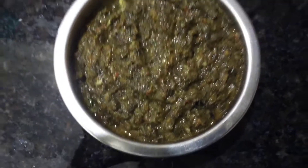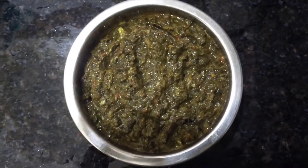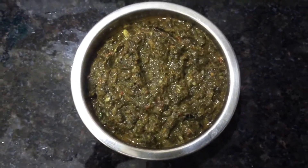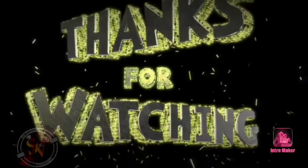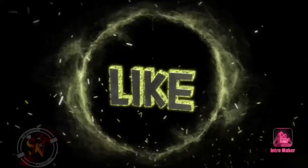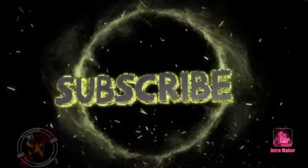Please tell us in the comments section. Please like, share and subscribe. Please click the bell icon. That's why we are watching the videos. Until then, bye!